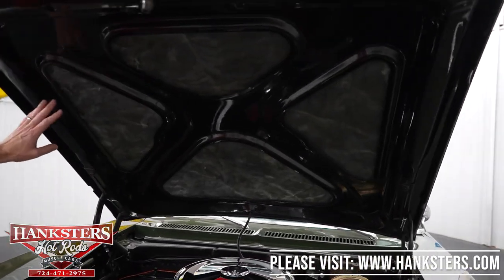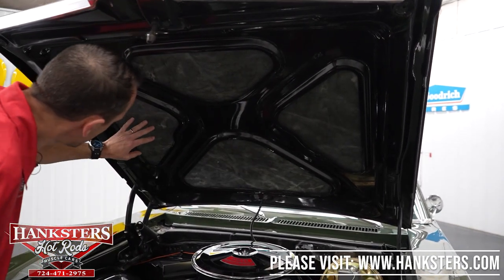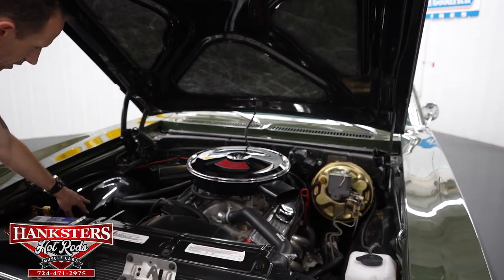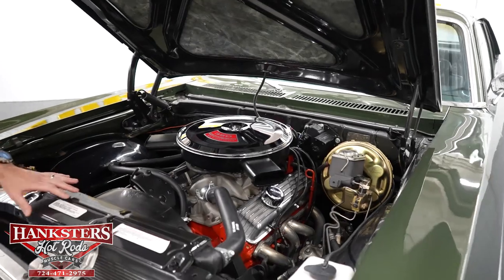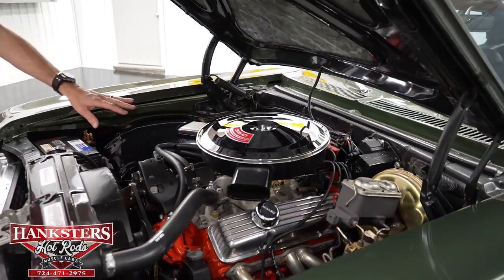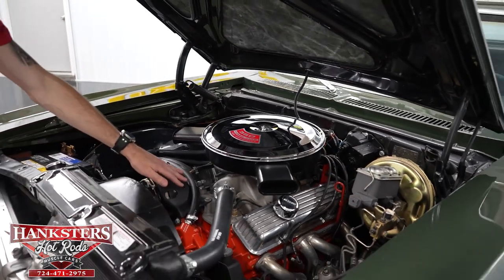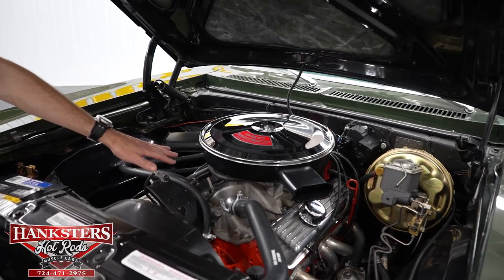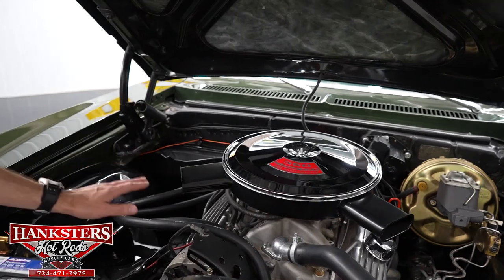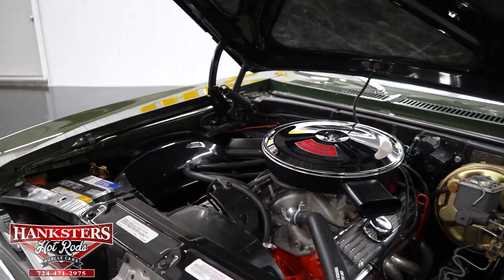Popping the hood — underneath is painted black. We've got all our components in here in really nice condition. The inner aprons are also black, as is the radiator support. We have a 350 Chevrolet small block V8, a Summit aluminum intake, and a Summit four-barrel carburetor. We have power steering, power brakes, and long-tube headers. It's a really nice package and it runs really good.